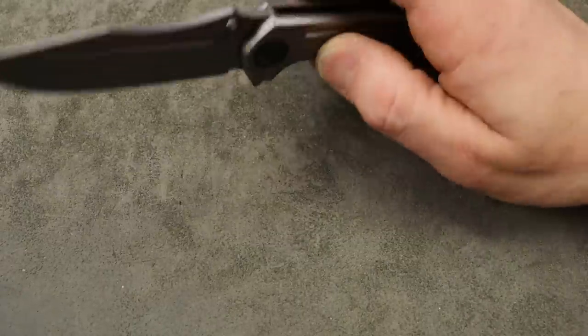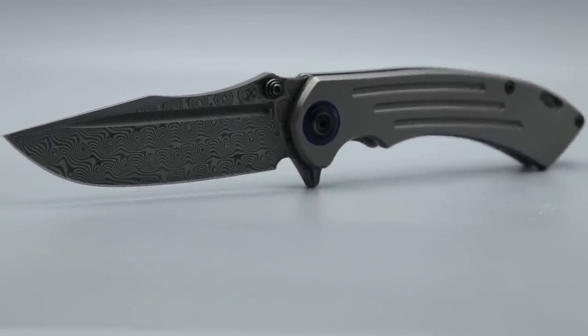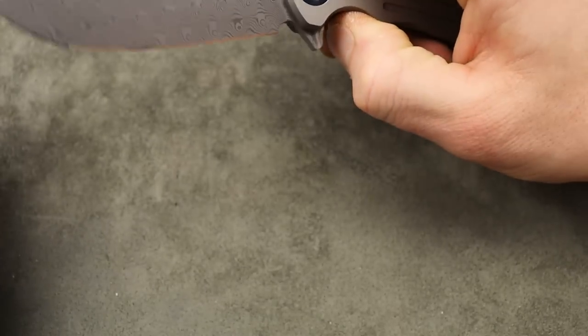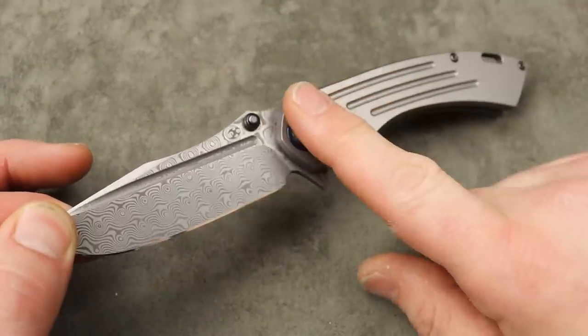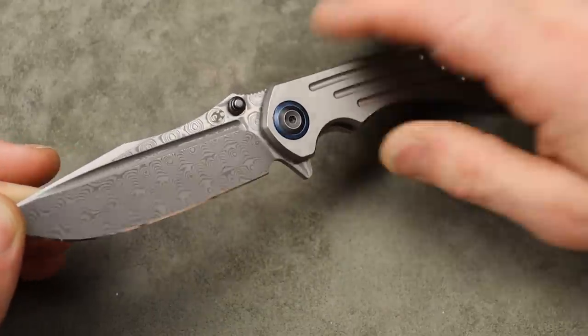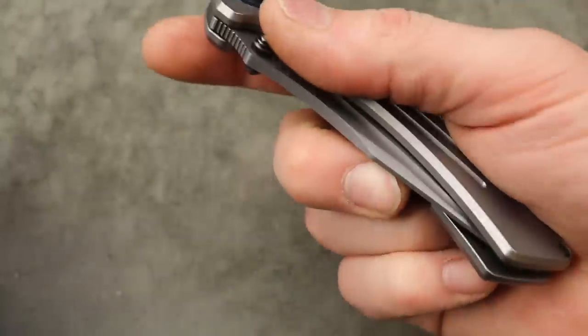The knife we have here is the Concept Pray to Tout — the premium version with a Timascus clip, titanium frame lock, and Damascus. It's a powdered steel Damascus with a clip point blade that just looks good — a damn good looking knife. Ergonomics are fantastic, it's a great cutter, and the action is super good. It does have a budget option — a micarta and 154CM version — plus a plain blade titanium version and a tanto version. I love it; it just works so good. The clip is really good in and out of the pocket, and you can reverse flick off the fuller.